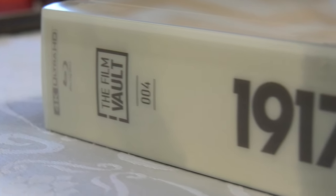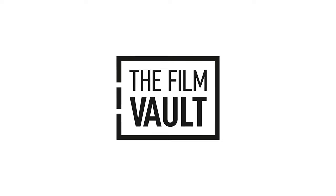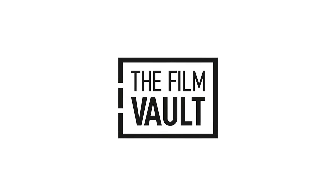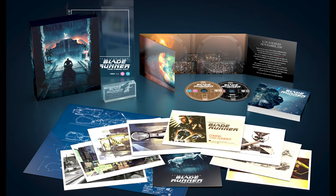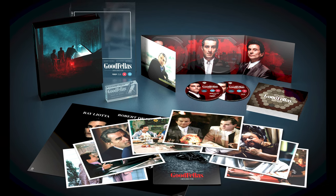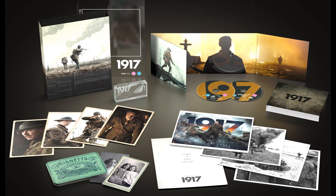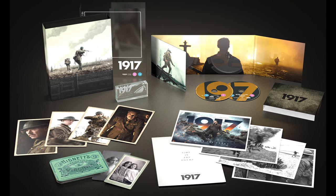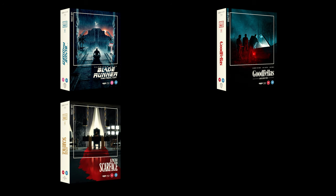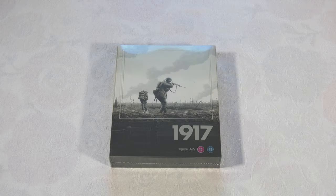I figured it was a good excuse to trial an unboxing video. What we're talking about today is The Film Vault - a new series of releases featuring titles across the Warner Brothers Discovery and Universal Pictures catalogs. It launched this week, mid-December in the UK, featuring highly collectible, beautifully packaged titles on 4K Ultra HD and Blu-ray. The first four titles are Blade Runner, Goodfellas, Scarface, and 1917, and we were lucky enough to be sent a copy of 1917.